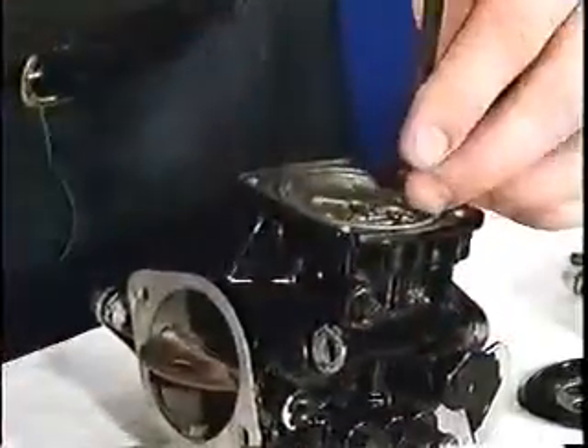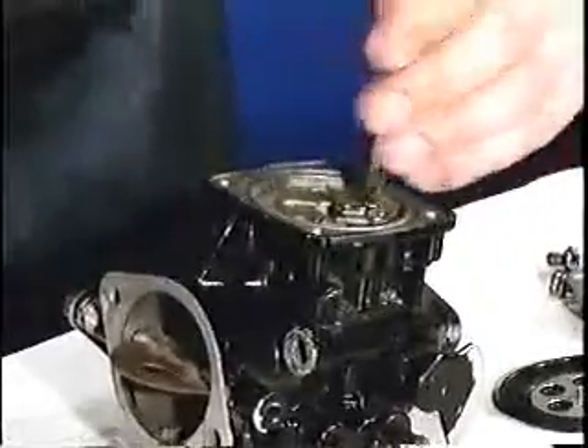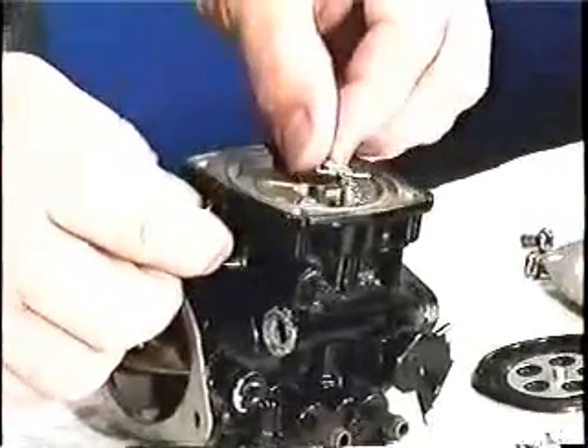In our regulator chamber, we have our control arm and needle and seat, so we need to remove that — pull that screw out. Here's the control arm.